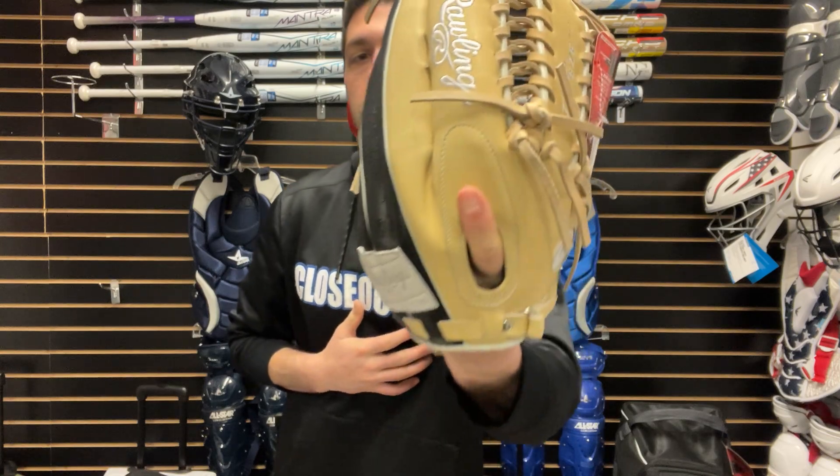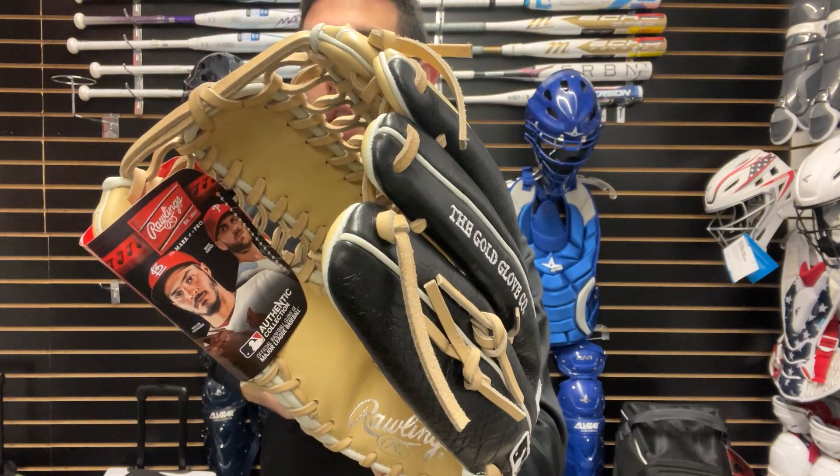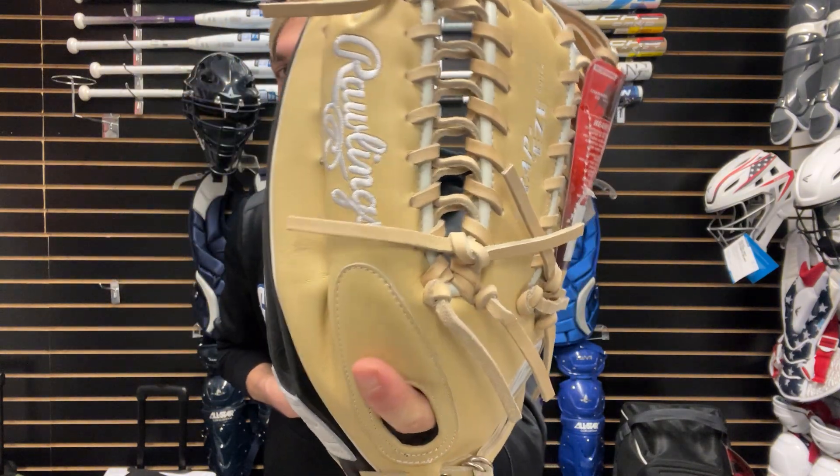This one we saw last year had a lot of success, so they brought the Mike Trout model into the Heart of the Hide line — the Mike Trout usually used to be the Pro Preferred, where you got a more expensive glove. This one is going to be your 12 and 3 quarters, and that one is going to be available just in the right hand throw.